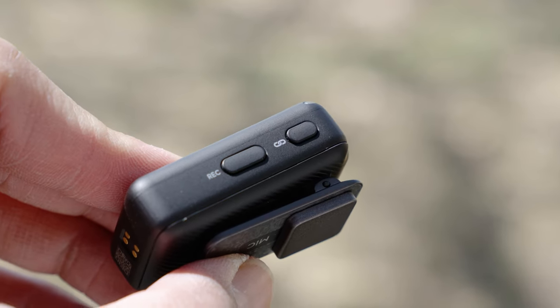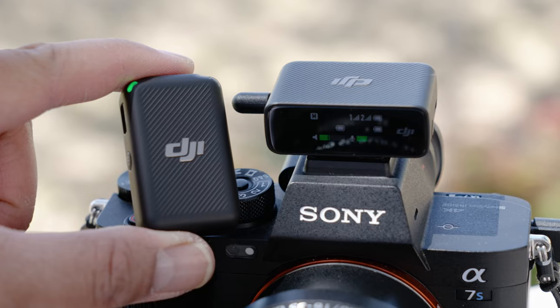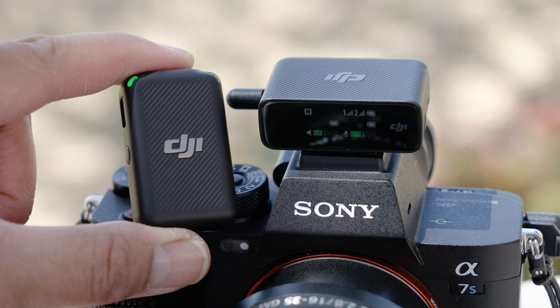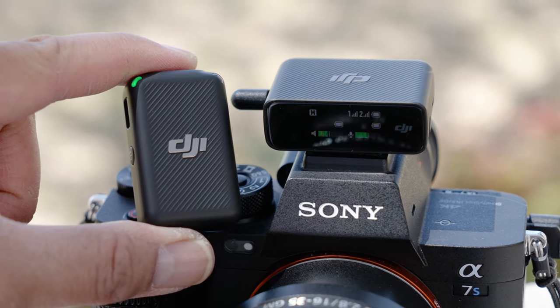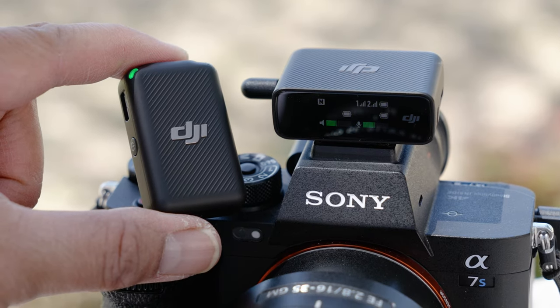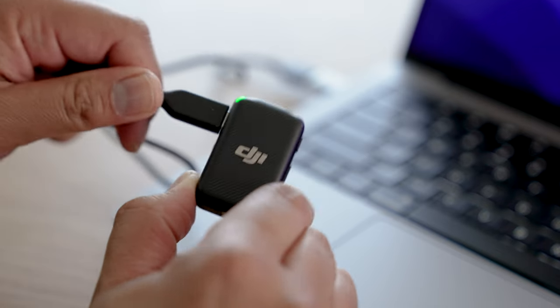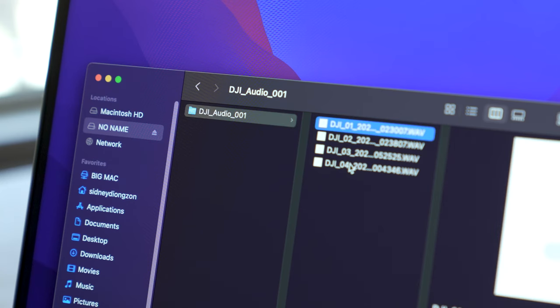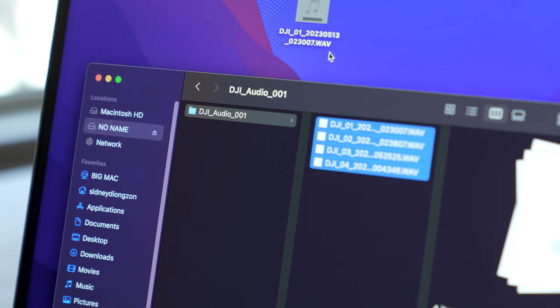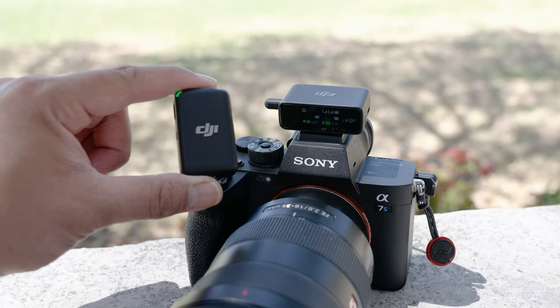Kind of like this. To record audio on the transmitter, simply press the record button once and press it again to stop recording. When you record audio on the transmitters, you're actually recording a safety track at negative 6 decibels, which is really helpful in case the audio recorded on your camera is a bit too hot. To retrieve the audio from the transmitters, simply plug it into your computer with the USB-C cable and grab your audio files like a hard drive. The entire DJI mic system is easy to use straight out of the box.